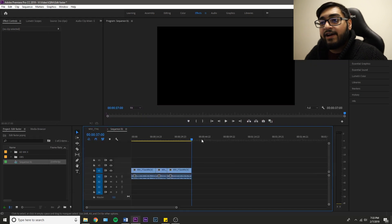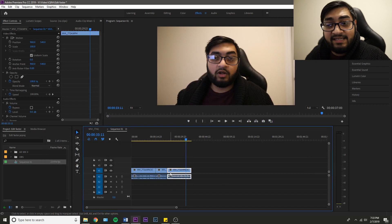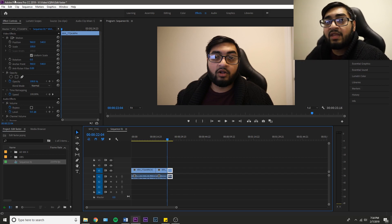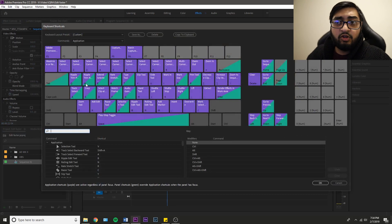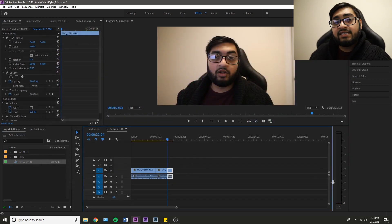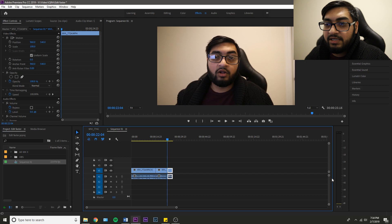So what that does is if I have my playhead over here and I want to cut everything before the playhead in this clip and move everything over so it attaches onto the next clip, I can hit Q — boom, it deleted everything before the playhead and moved the clip over. This is going to make your life so much easier when it comes to editing to music. Similarly, if I go to Edit > Keyboard Shortcuts and look at my W key, which is ripple trim next edit to playhead — it's very similar but the opposite.